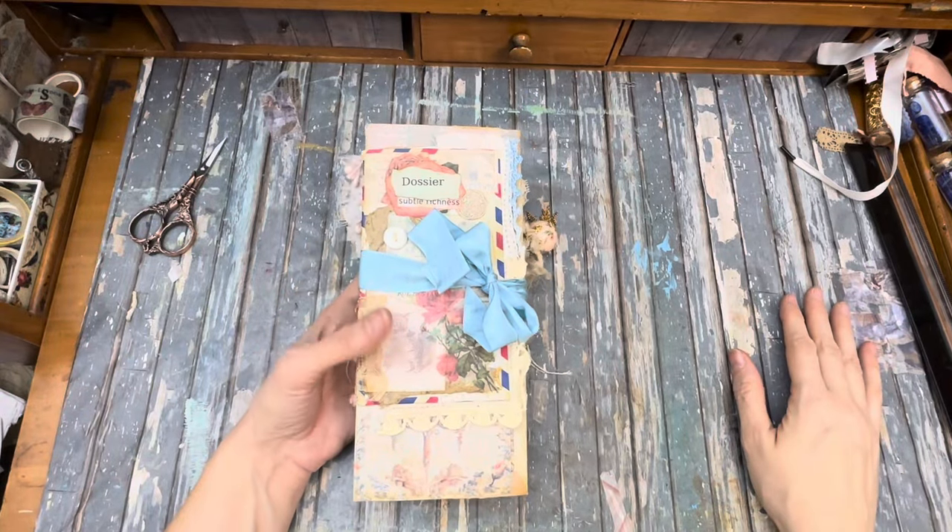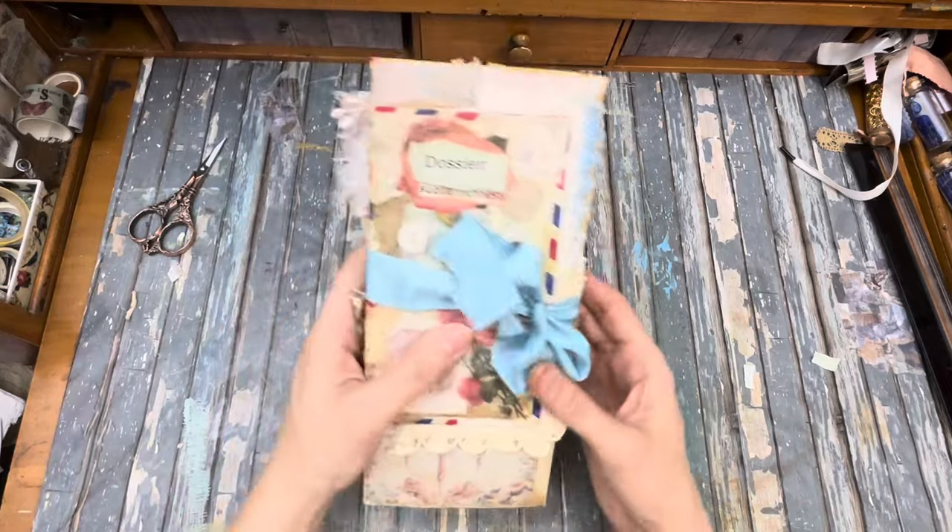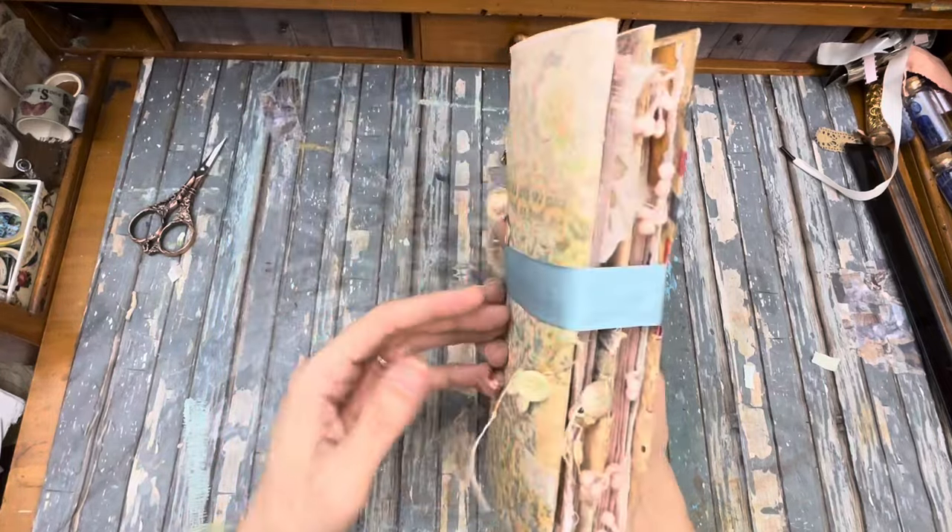This is Kelly from Root Pursuit Junk Journals and I have finally finished this lovely flip-flop journal, and this is the flip through.